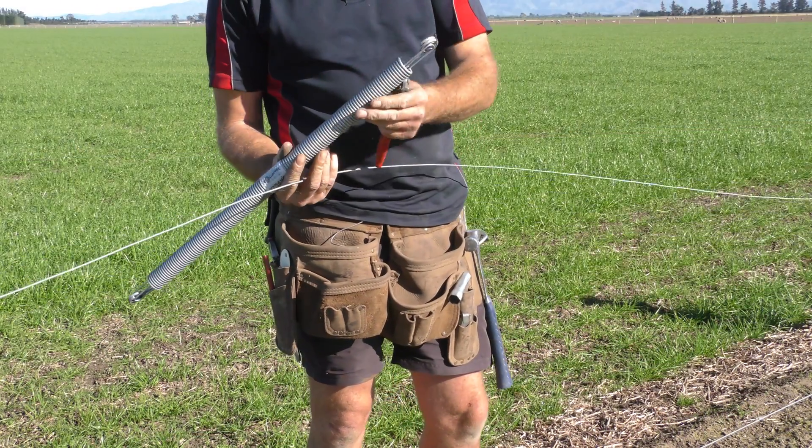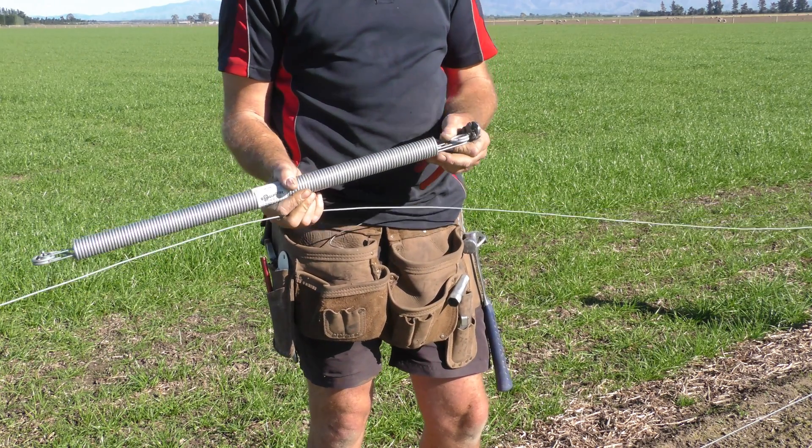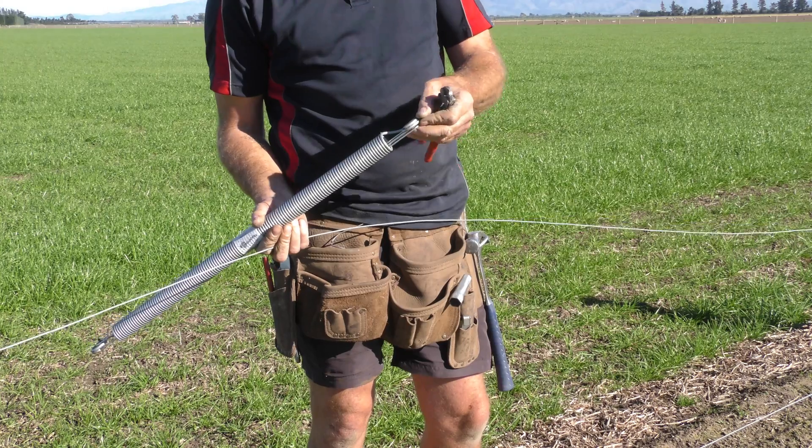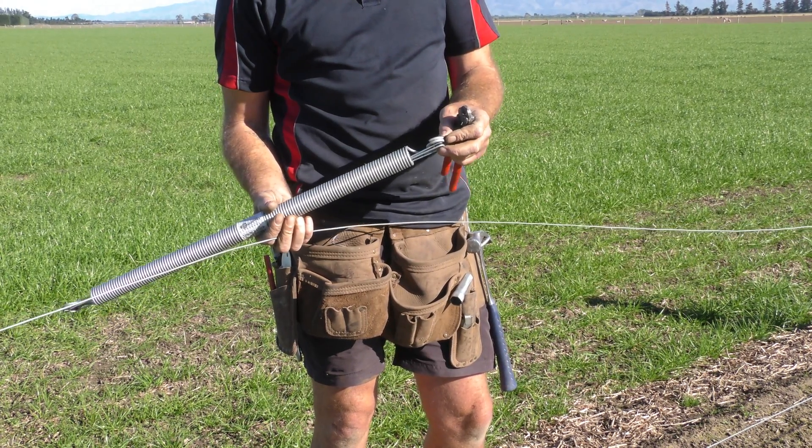These are all pretty self-explanatory. They've got restrictor wires in them now so they can't overextend. They've also got cable ties on the ends where you thread the wire through, so there's no confusion.